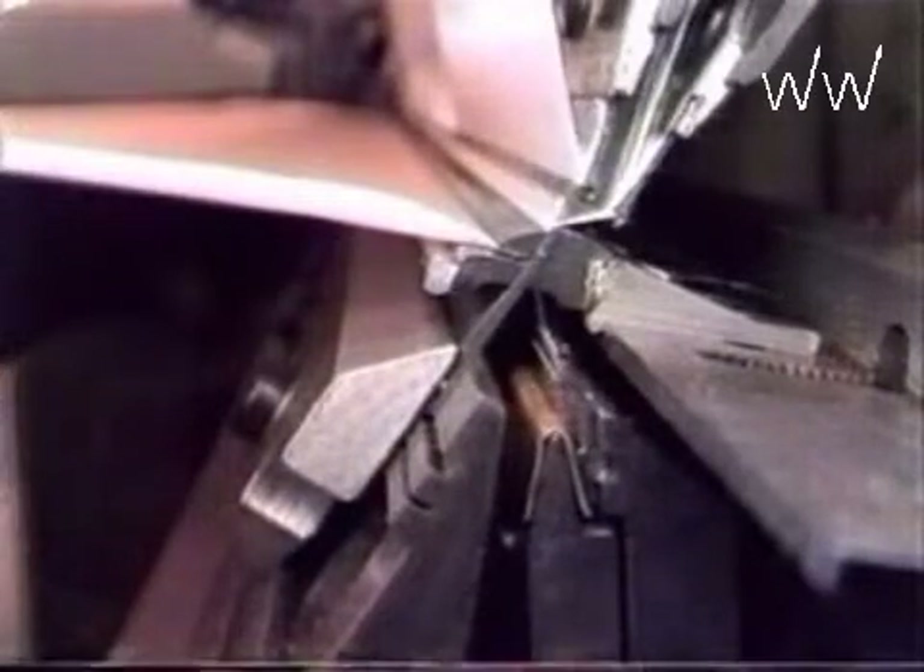The tricot machine has an angle of about 90 degrees between fabric and warp yarns. The resulting forces on the needles are higher than in the Raschel machine; therefore, fine fabrics are produced on this machine. The curling edges of the fabric, as visible in the movie, reduce quality and may be controlled by fabric spreaders.